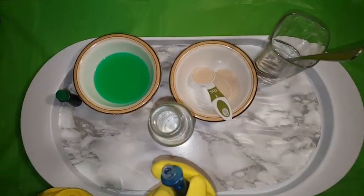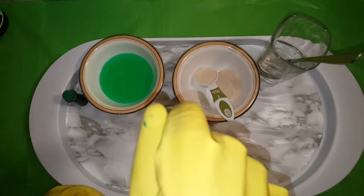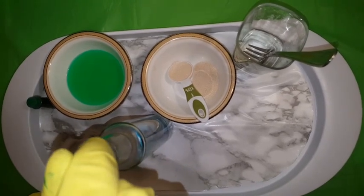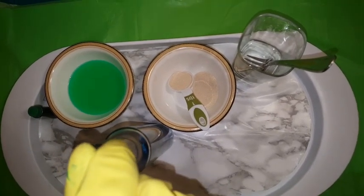So now we're going to put food coloring in. Five drops — you want to do five. One, two, three, four, five.